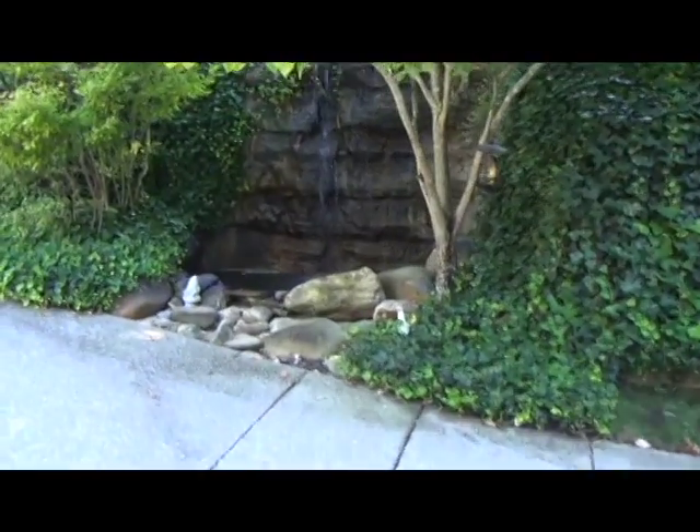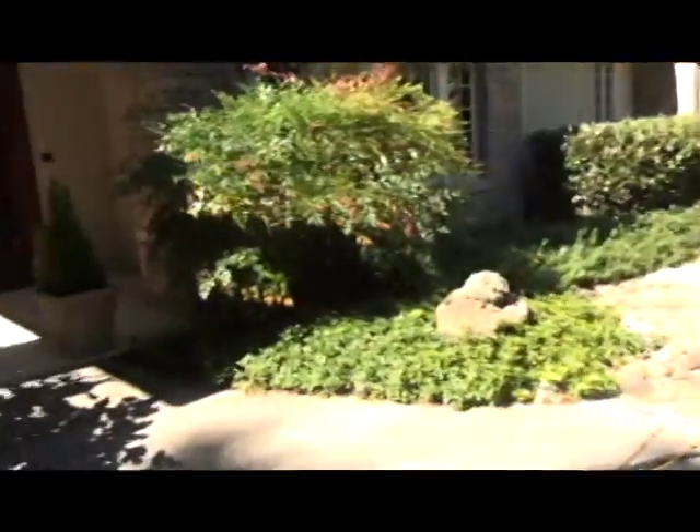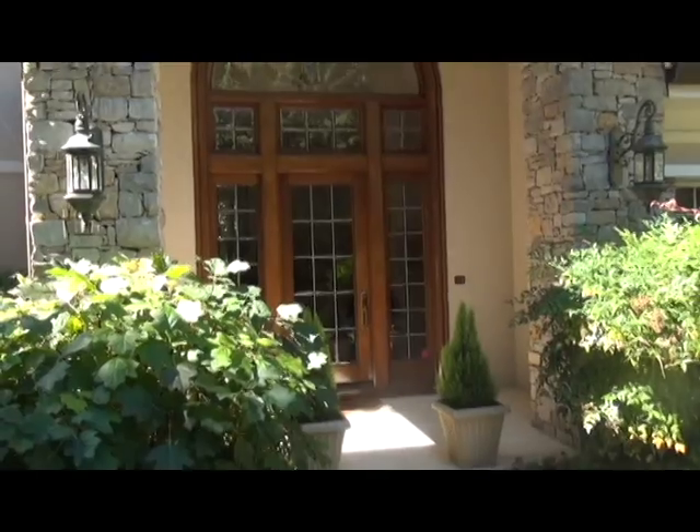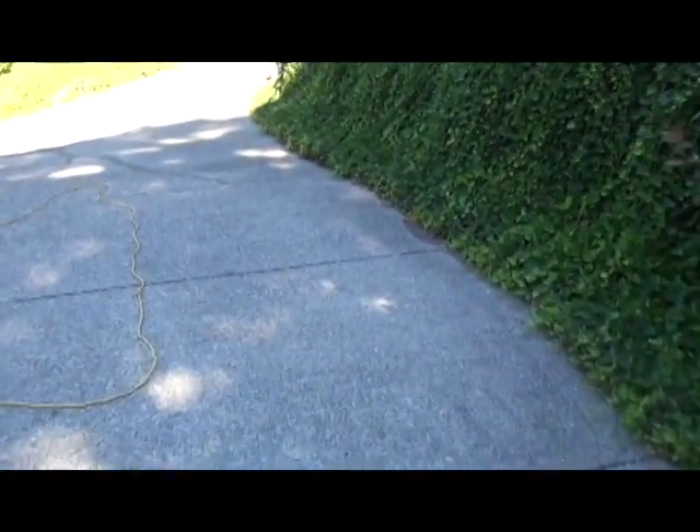Here's another crack we're doing right there. Beautiful home — look at this little fountain right here, isn't that beautiful? Beautiful scenery. Here's the man's home — he's got a beautiful place. And basically we're going over all these cracks and we're going to fix that curb.